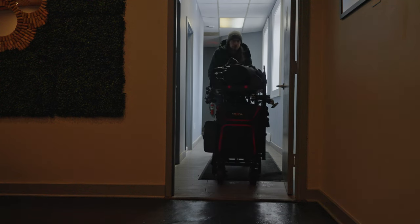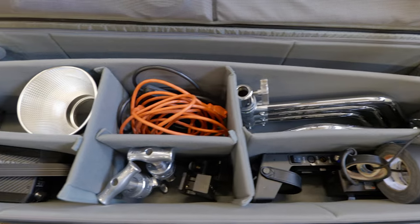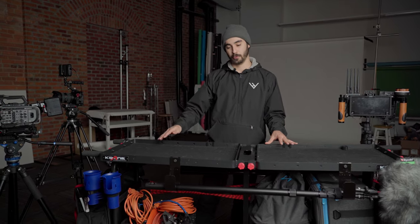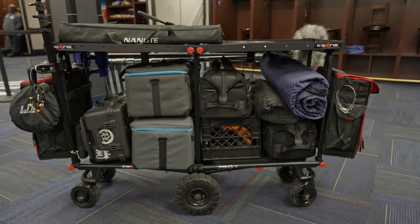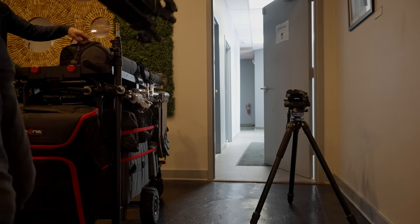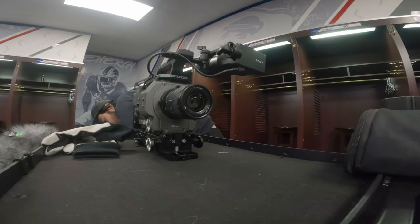If there's not enough room for the cart, we'll bring our Think Tank Studio Manager 50, which is almost as good, but it doesn't hold quite as much and it's harder to maneuver because it only has wheels on the back. With the cart, we can easily move from room to room without putting too much strain on ourselves. It also serves as a great home base where we can build cameras and set things up, so we have our own space on location without worrying about damaging anyone else's property.